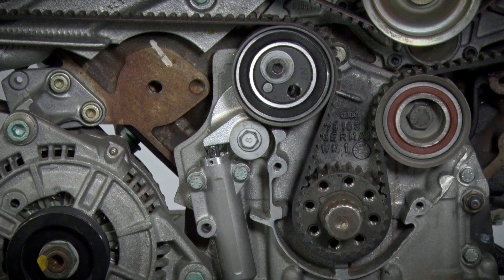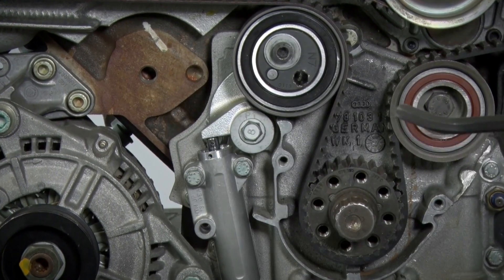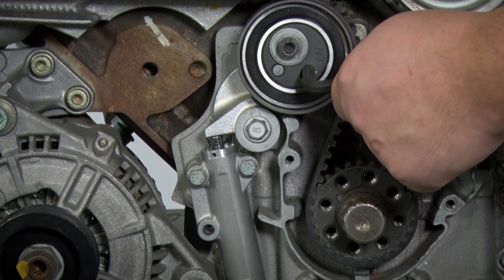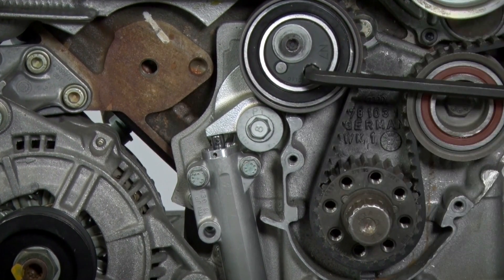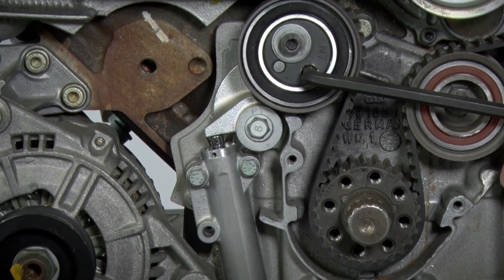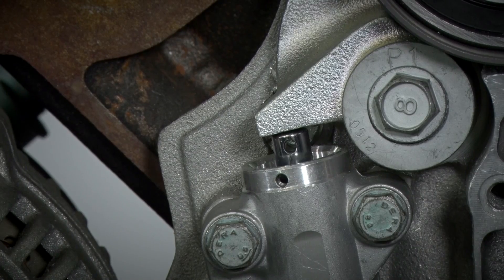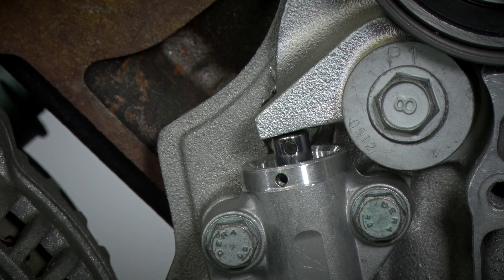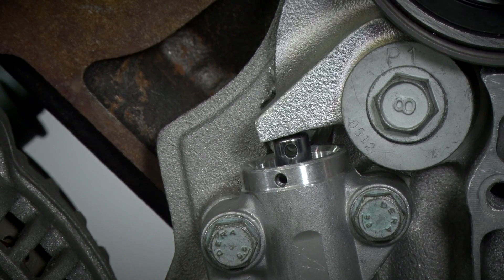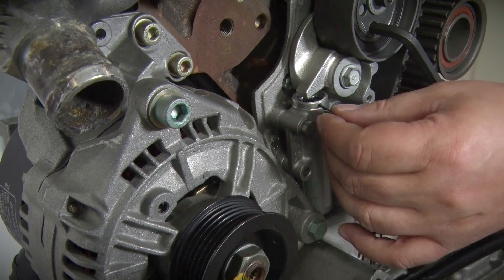Next you have to release the tension on the hydraulic damper — that's to say the timing belt tension has to be released via this hydraulic damper. To do so, we take an 8 mm hex wrench, insert it here into the tension pulley and press down hard, but slowly please. We are pressing against the hydraulic force. As you can see that takes a little time, and then the damper is slowly compressed slightly. Then lock the hydraulic damper using the locking pin from toolbox V01.